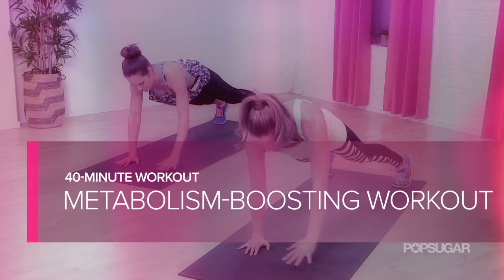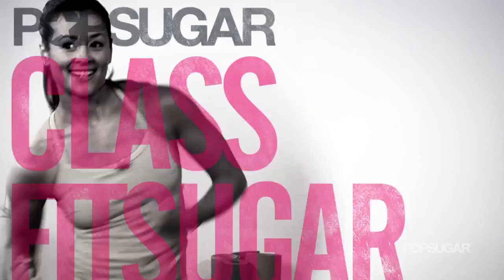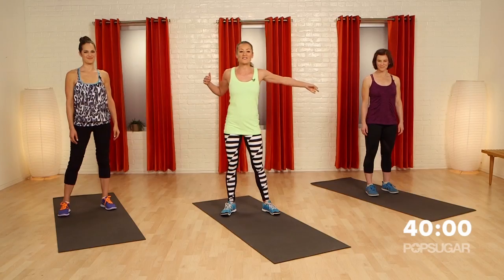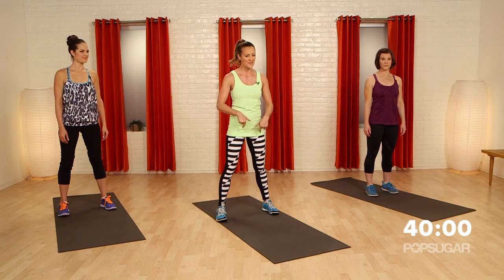Join the PopSugar fitness team for this 40-minute burn and shred workout that's going to kick your metabolism into high gear. Let's get started. We have Suzy and Zalana here to get it done, so join us for this mobility and core workout. We're going to start on the floor.